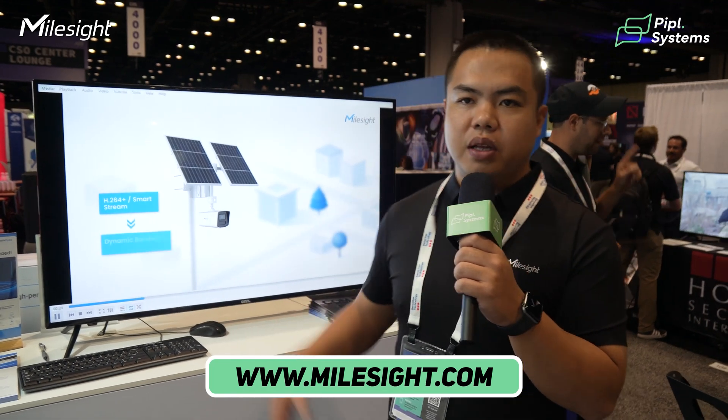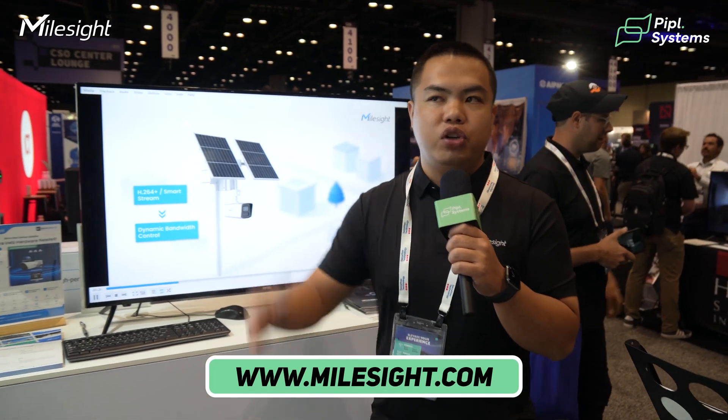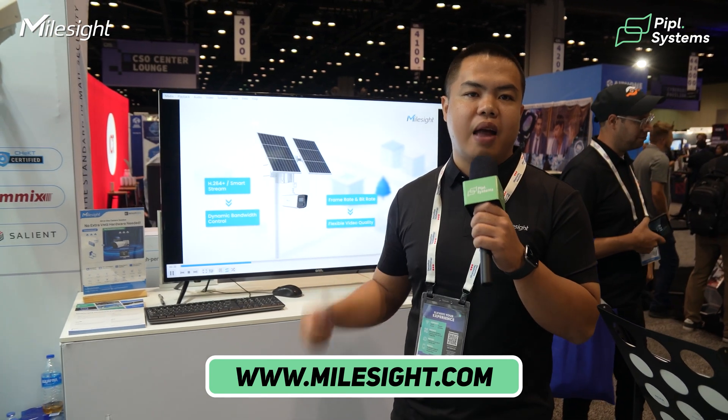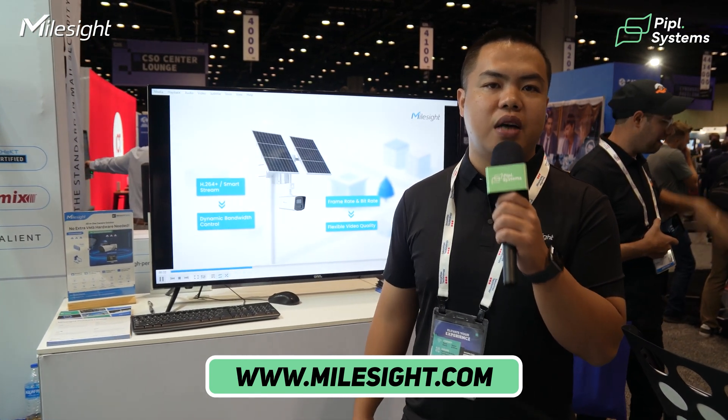That's my introduction for our live demo at GSX. If you have any questions about our products, software solutions, or the 4G kit cameras, you are welcome to visit our website at www.myosight.com. See you next time, bye.